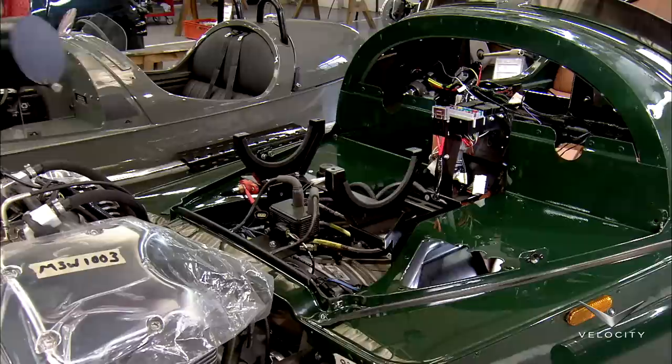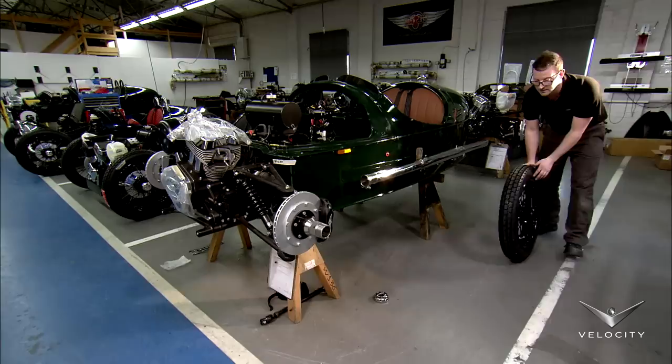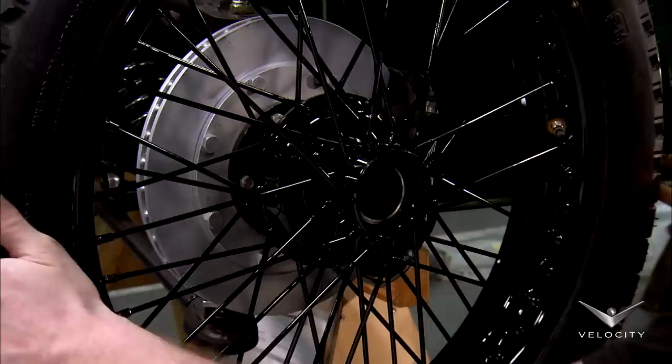Each side of the three-wheeler features an exposed exhaust pipe. The technician mounts the oil tank in its brackets, then installs the front wheel on its hub assembly.